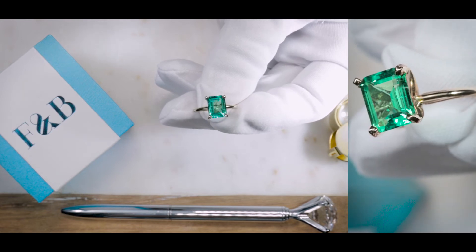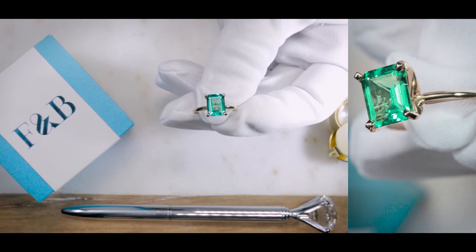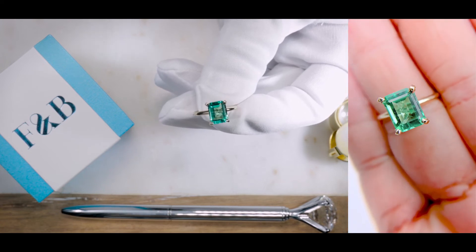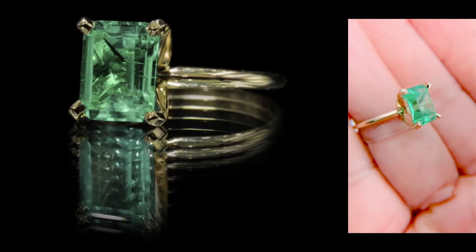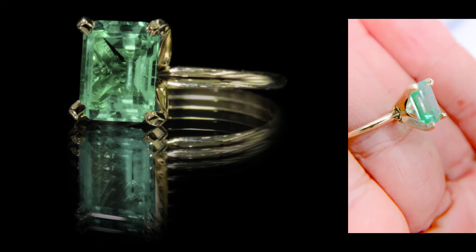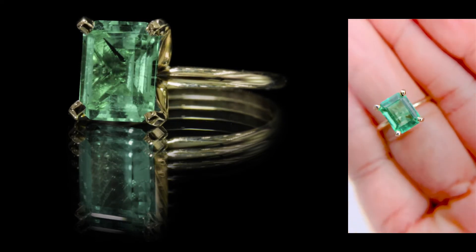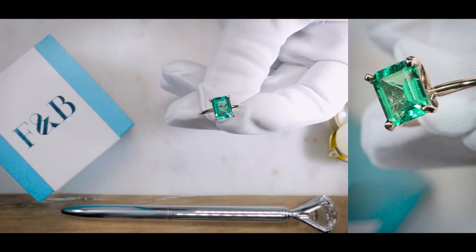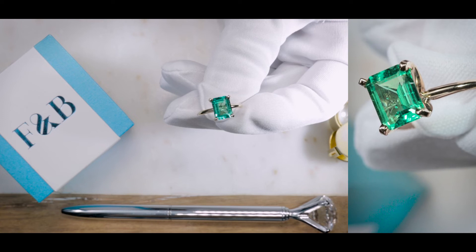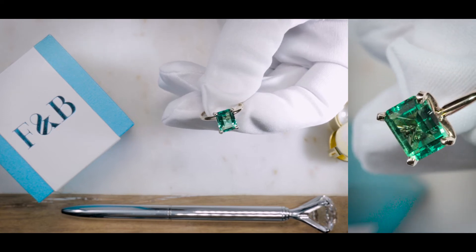People wear settings like this all the time to weddings, engagement parties, bridal parties, balls, cocktail parties, and very fancy events. You could really wear this anywhere, and pair it with a lot of different types of clothing and outfits as well — from business attire to really nice, gorgeous, fancy events.